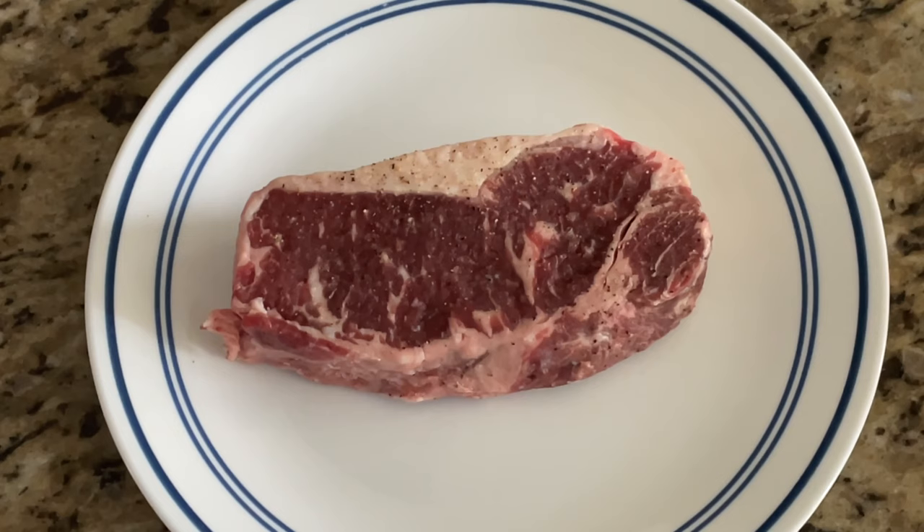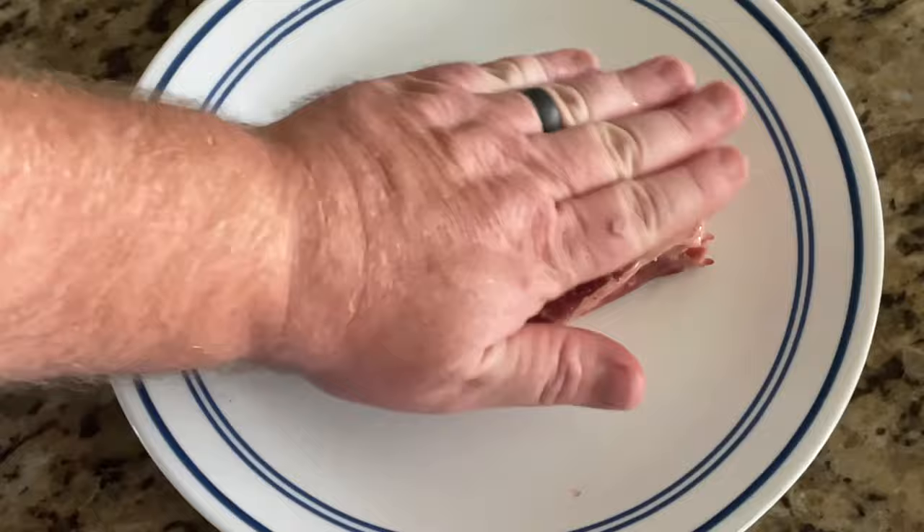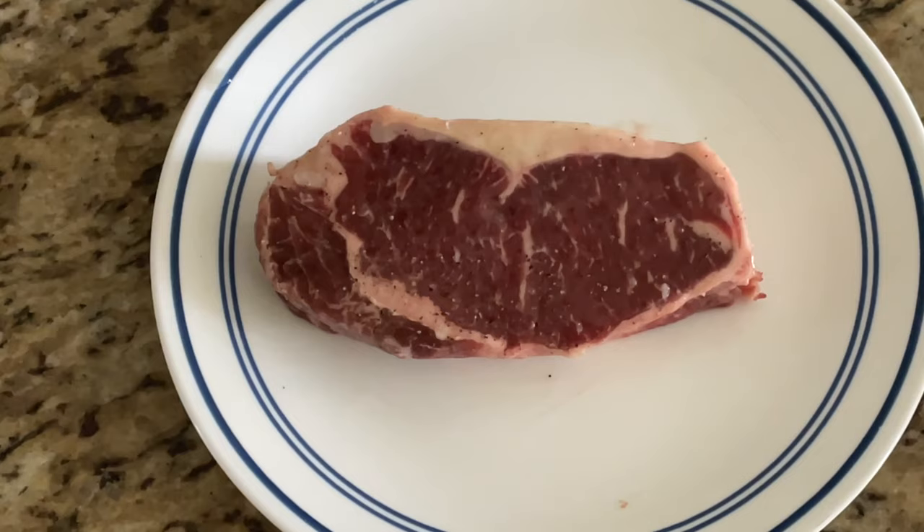There are a few things to take into account before we consider the recommended grilling times on the George Foreman. First, how thick is the steak we're grilling? Second, what cut of meat are we grilling? We've got a New York strip. And lastly, did the steak come right out of the refrigerator or did you let it sit out for 10 or 20 minutes? We coated this New York strip with olive oil, salt, and pepper, then threw it on the George Foreman.